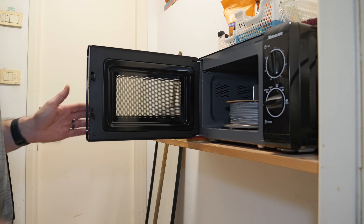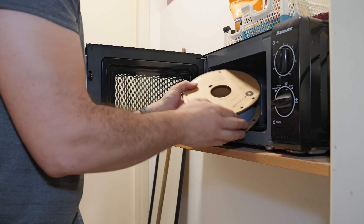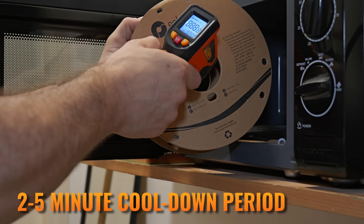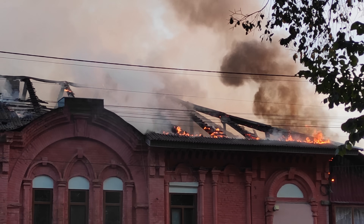I recommend cycles of 30 to 45 seconds on high, after which you check both the inside and outside temperature of the spool, followed by a 2-5 minute cool-down period between drying cycles. But before you burn your house down, a few important things you need to know.